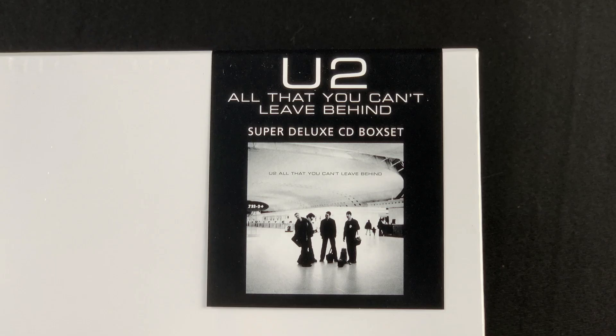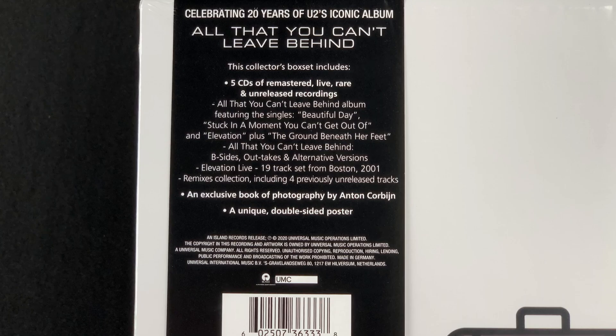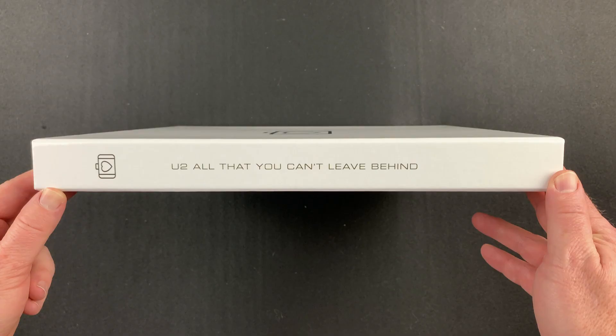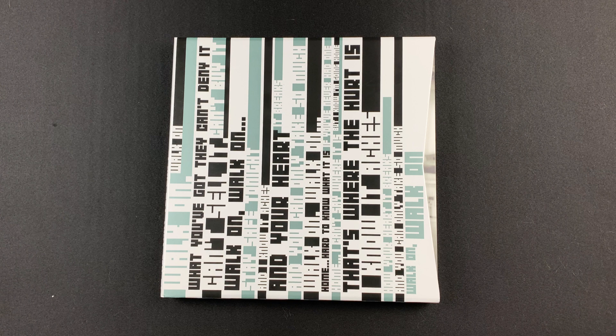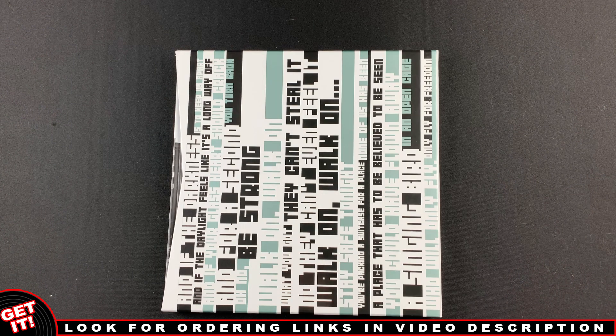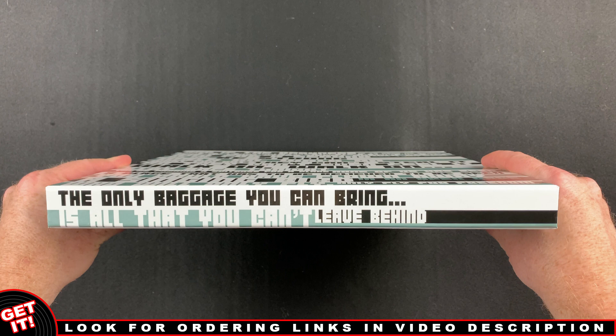Here's a look at the label on the outer wrapper that wraps around the front, top, and back. This is the unwrapped front cover of the outer slipcase. The back is identical. This is the spine of the slipcase. And here you see the spine of the inner slipcase inside. Here's a look at the front of the inner slipcase and the back. The graphics wrap around the top and bottom spines, and here's the side spine of the inner slipcase.